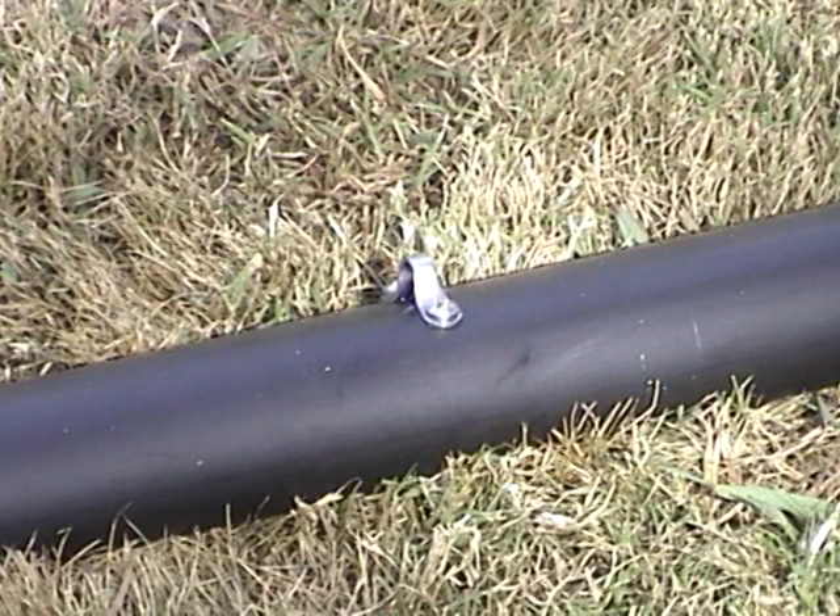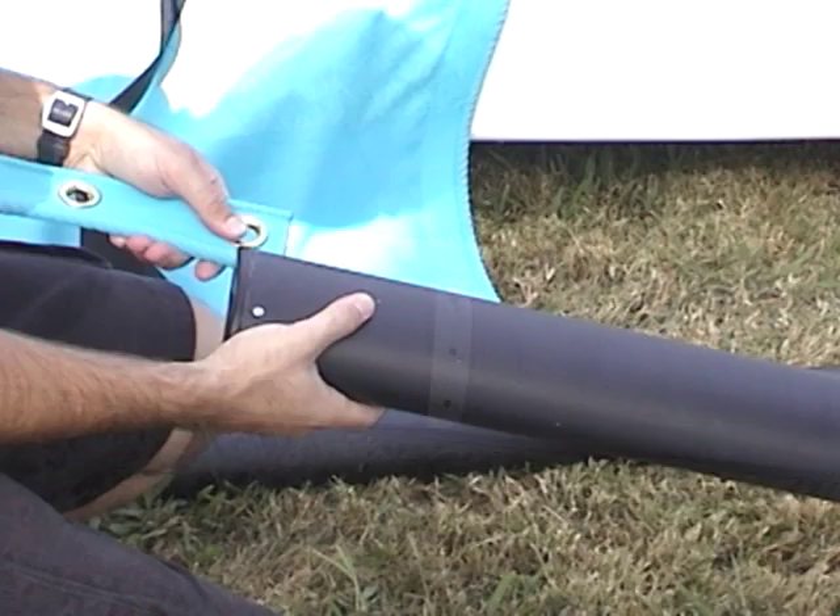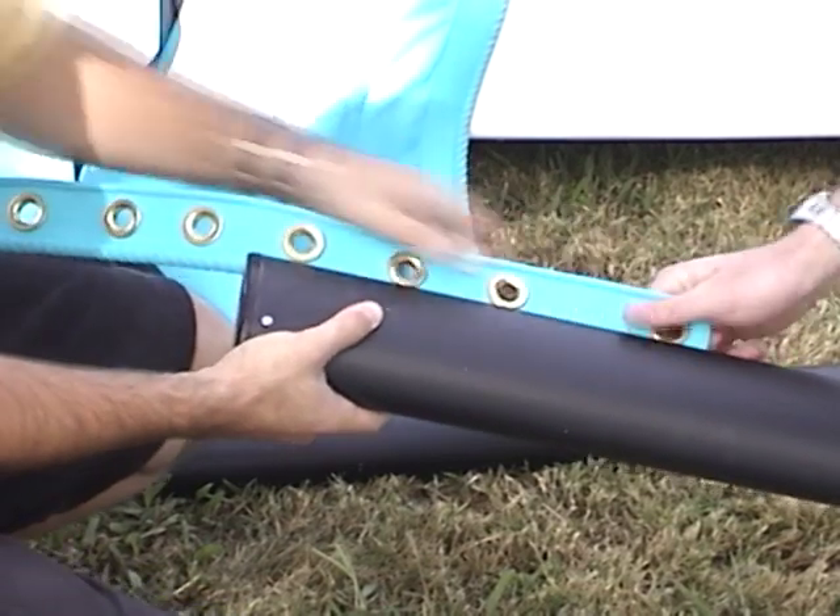Identify the rear crossbar. The top has an eye strap and the bottom has plates that rest against the hull. Slide the rear lacing strip into the rear crossbar.